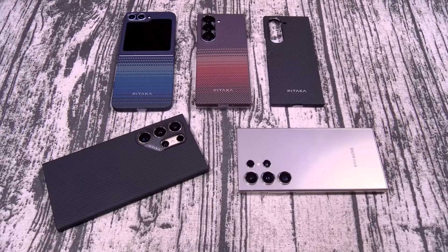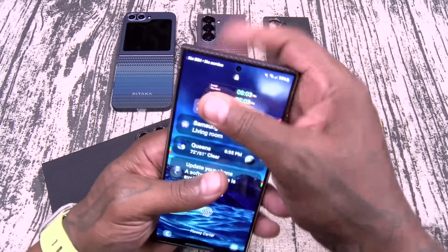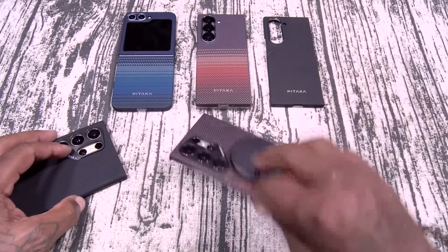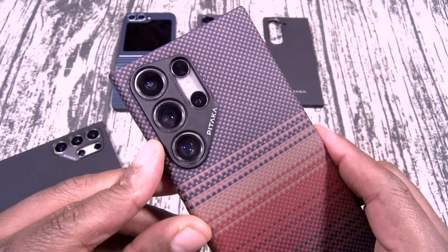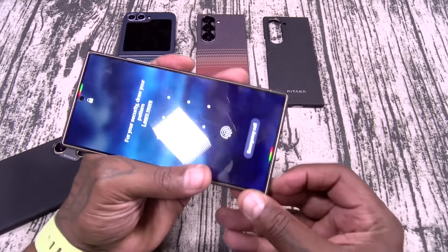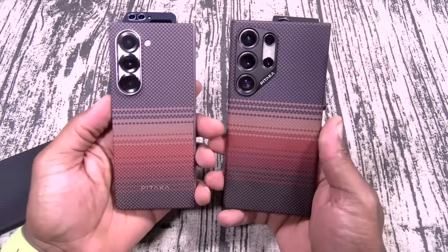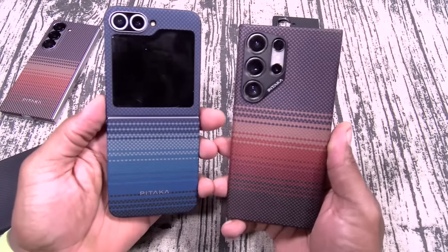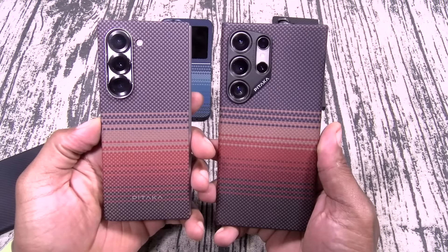Let me show you my favorite one — the Sunset. Let's slap this one on and check the MagSafe. Super strong magnet. Look at the detail in the camera cutouts — individually cut out, not just a big hole. Easy access to your S Pen. If you got two phones, you're going to want to rock out like this — maybe mix it up with the Sunset and the Blue.